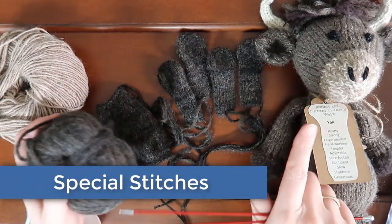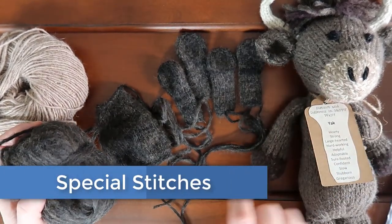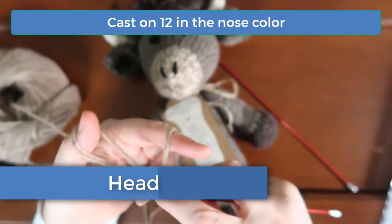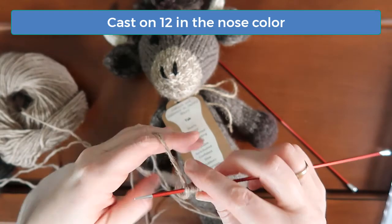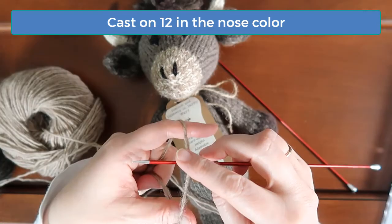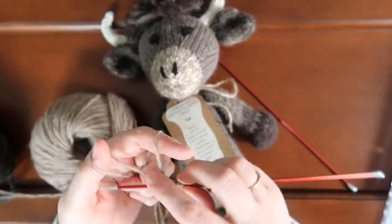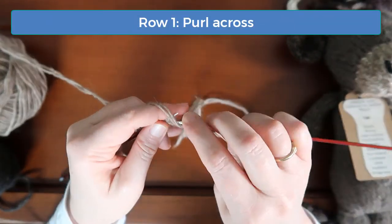The only special stitch in this pattern is the fringe stitch for the tuft of hair at the top of the head, and I'll show you how to do that in this video. To start the head, cast on 12 stitches in the color you're using for the nose. Almost all of my patterns start at the nose and work to the back of the head. Be sure to leave enough of a yarn tail that you'll have something to sew with once you're done. On row one, just purl across without any increases or decreases.